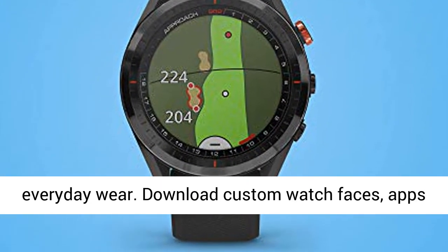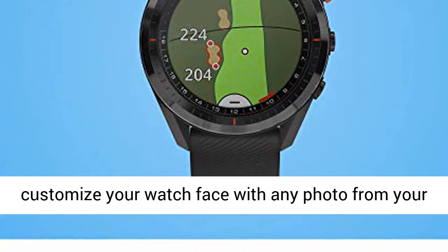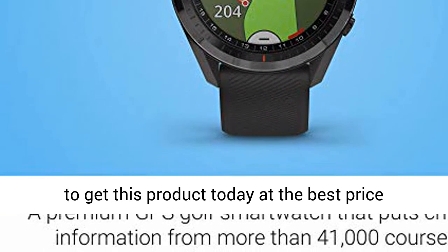Download custom watch faces, apps, and widgets from the Connect IQ store and customize your watch face with any photo from your mobile device. Click the link in the description to get this product today at the best price.